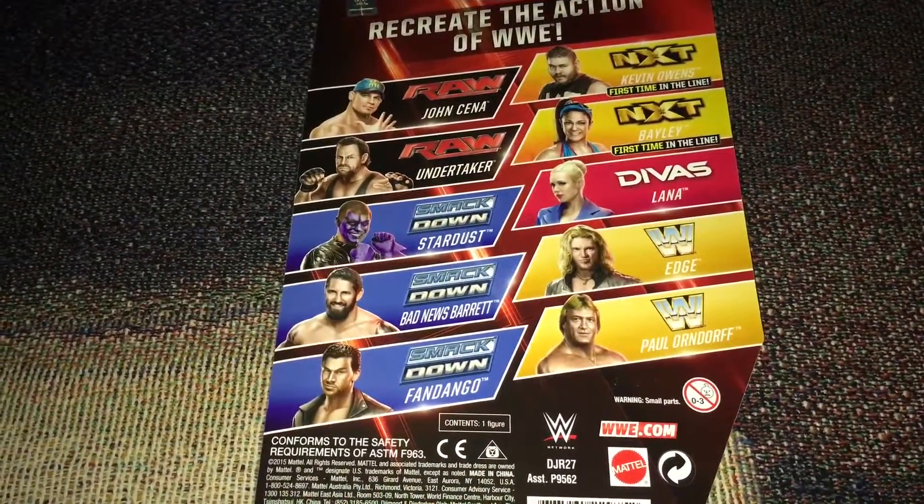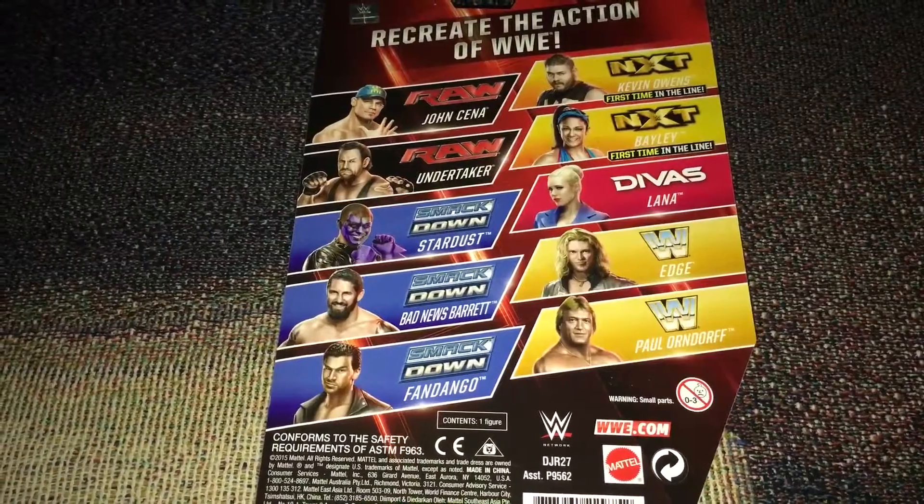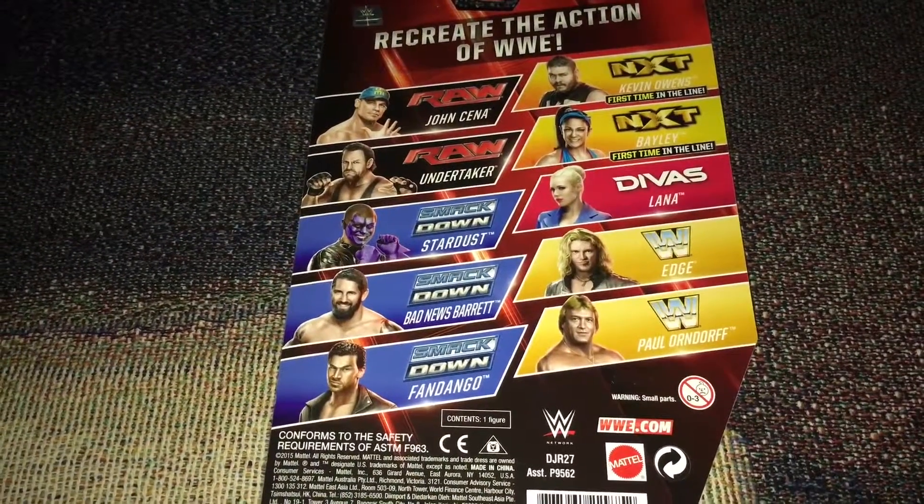John Cena, Undertaker, Stardust, Bad News Barrett, Fandango, Kevin Owens, Lana, Edge, and Paul Orndorff.